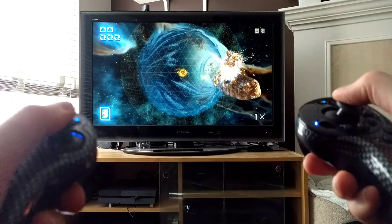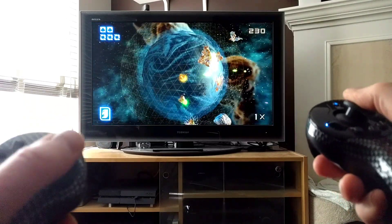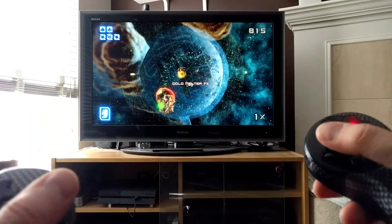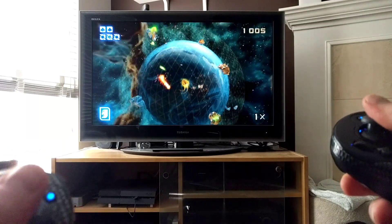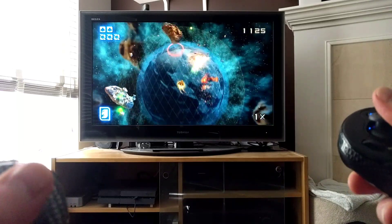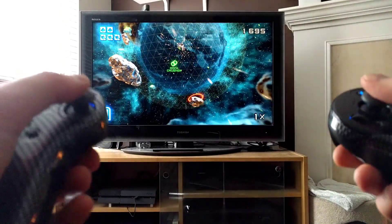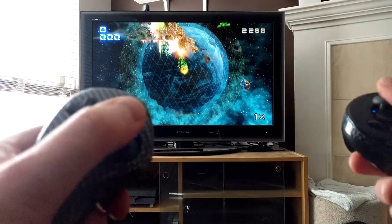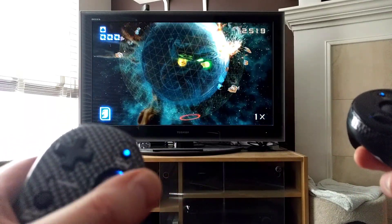Here we are playing Super Stardust HD, so that's a good indication of what the thumbsticks are like. Not bad — that all works just fine. It feels a little loosey-goosey compared to the thumbsticks on the actual DualShock controller. There's like a little too much sway or room in there. I don't know that I'd really recommend it for any dual-stick shoot-em-up type of game, but I wanted to show it is possible — it does completely work.